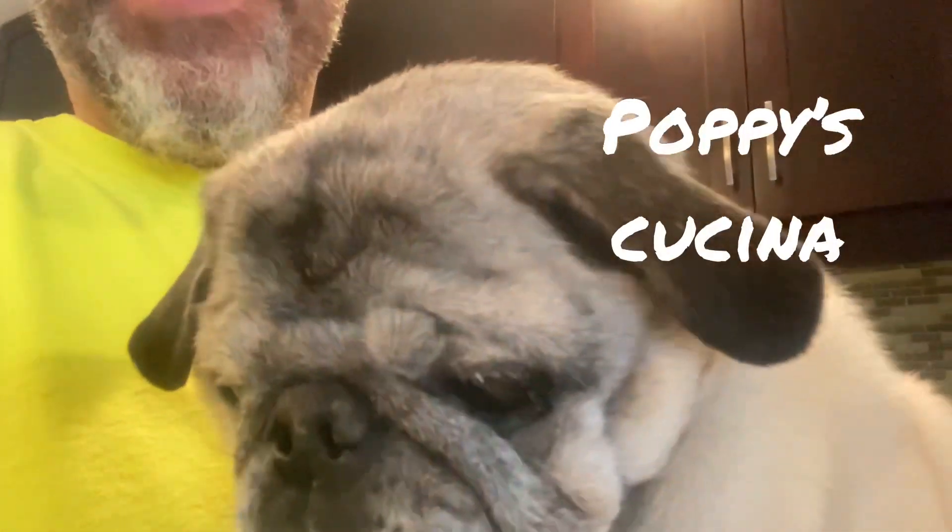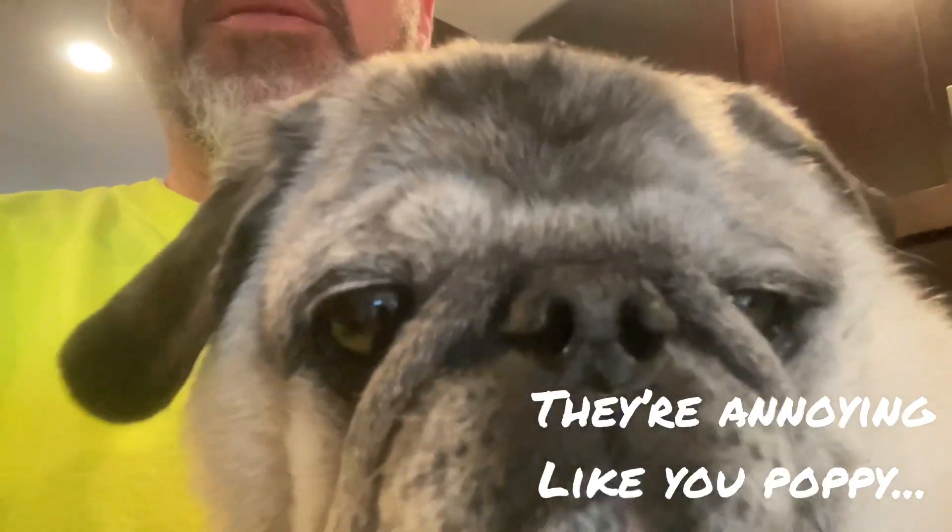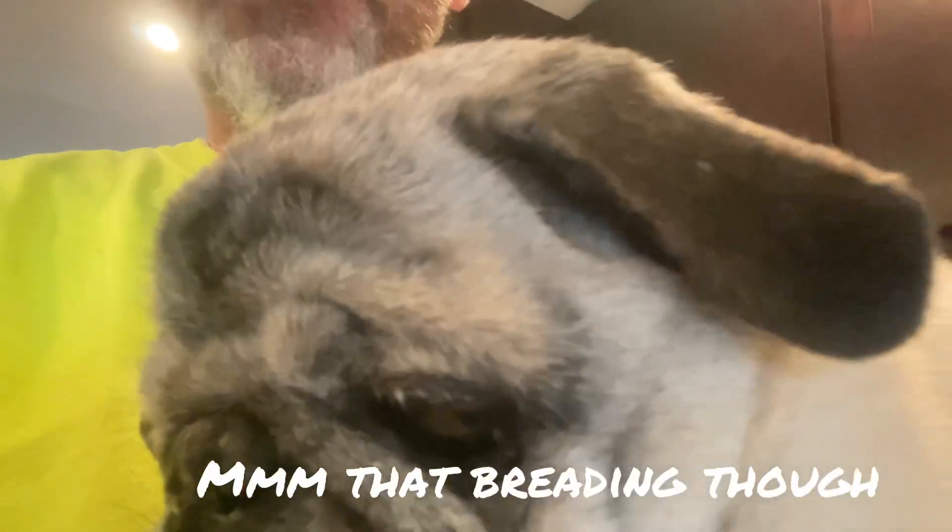Hi everybody and welcome back to Poppy's Cucina. So who doesn't love stuffed artichokes? They're so delicious, but they just take forever to make and frankly, they're kind of complicated to eat. You're chewing on hard leaves, but you want all that delicious breadcrumbs and those delicious artichoke hearts in the middle. So I'm going to show you an easy shortcut today — we're going to do an artichoke casserole. All the goodness of a stuffed artichoke without the hassle.